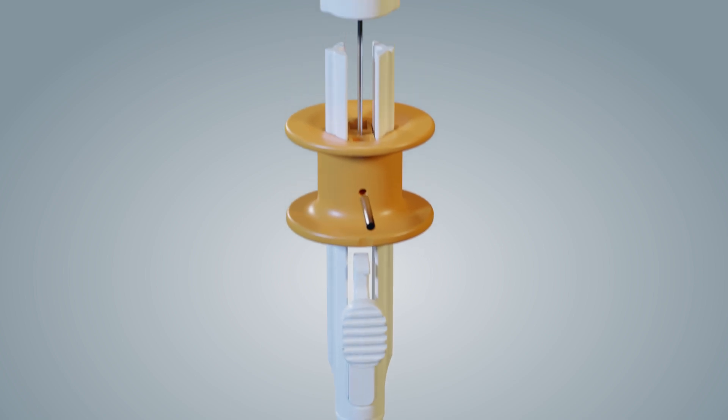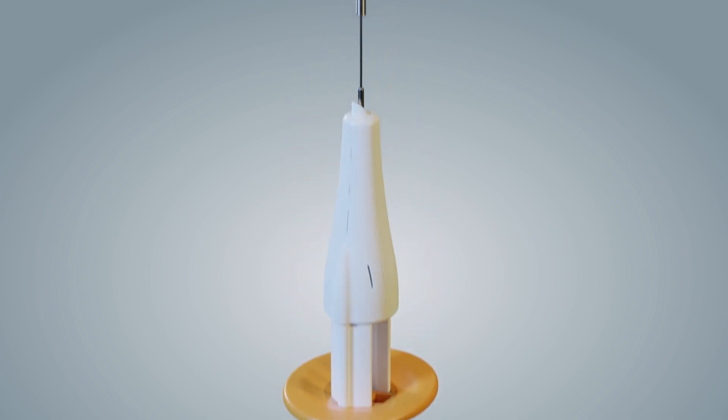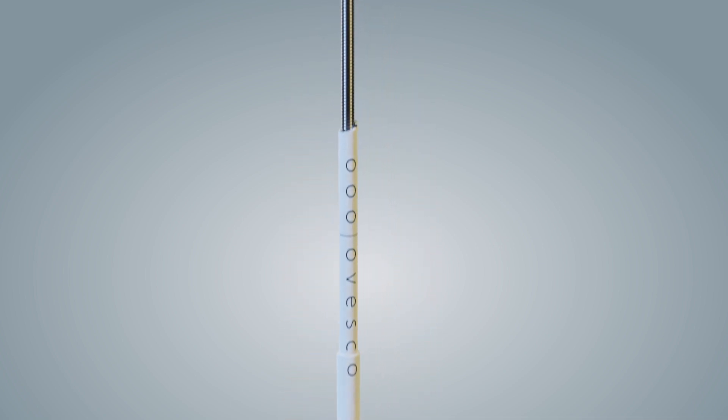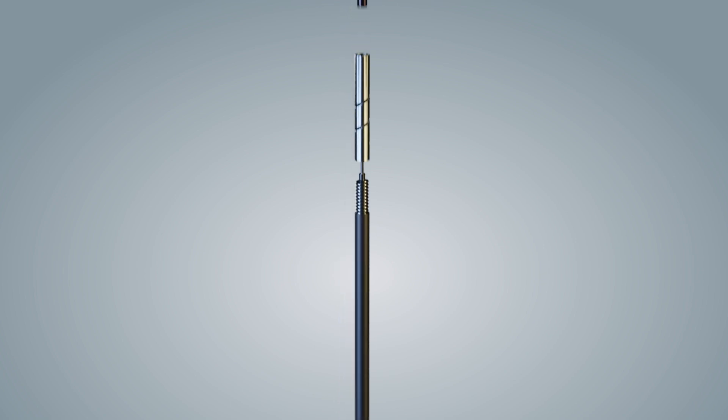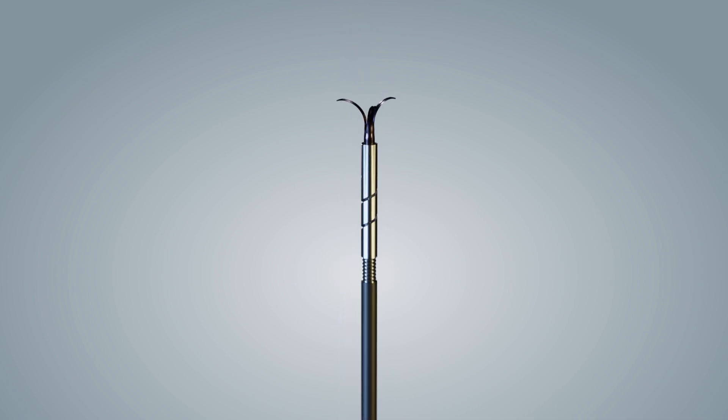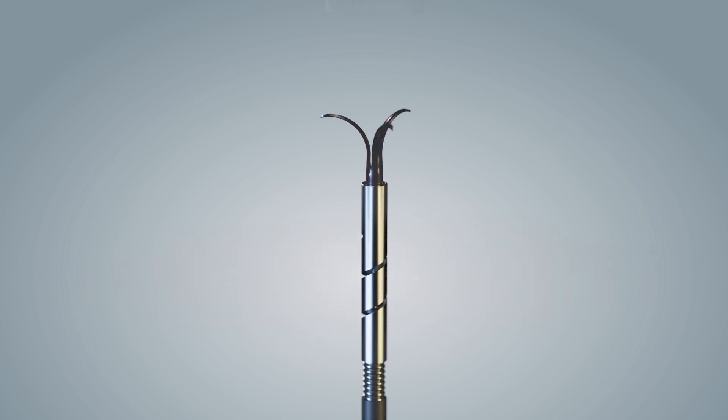For fibrotic or hard tissue, the OTSC anchor can be helpful to precisely align the targeted tissue to the cap opening and hold it in place during clip application. The anchor can be used with a cap depth of either 3 or 6 millimeters.